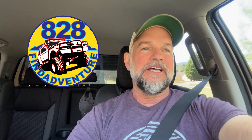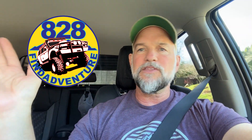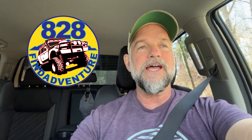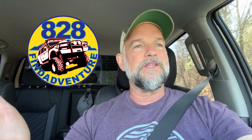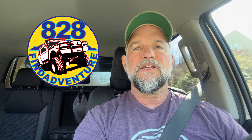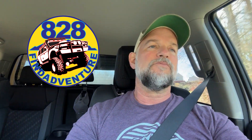Hey guys, 828 Fine Adventure here. I'm going to make a little video of some interior mods that I did — these would also make great gifts for the holidays, birthdays, or whatever. I just wanted to share these with you because some are really cheap and they look really good. They're also very thoughtful gifts — anything you get that protects the vehicle or helps you in any way is a very thoughtful gift.